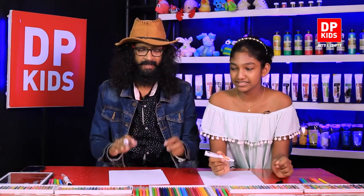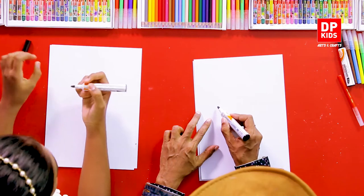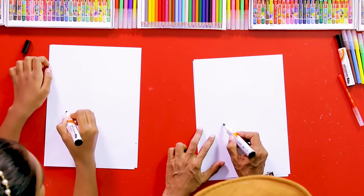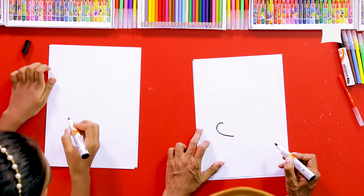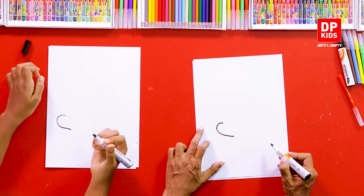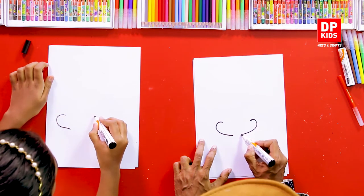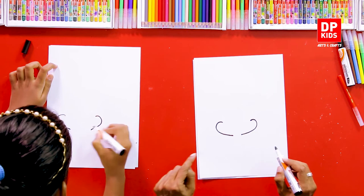It will be easier for us to continue with the drawing this way. So we are going to start somewhere here - from here to here - and then we have the space. First you look at me and then you draw. You have to watch very carefully the shapes, and then another shape like this - same shapes from both sides.